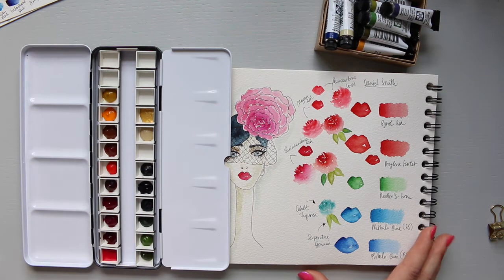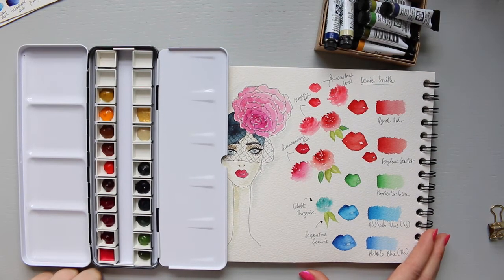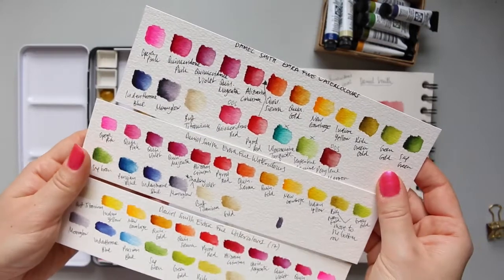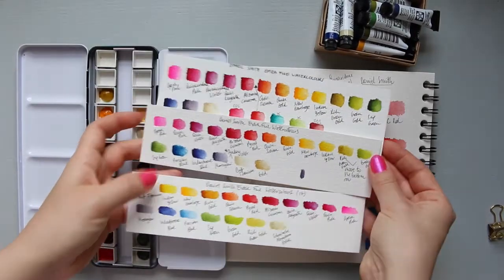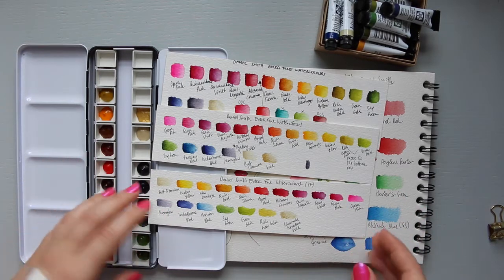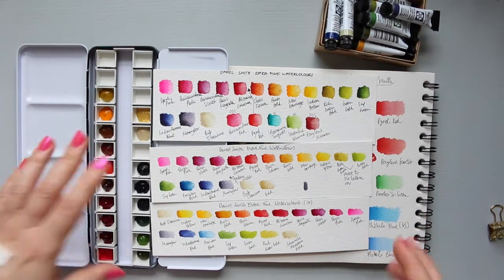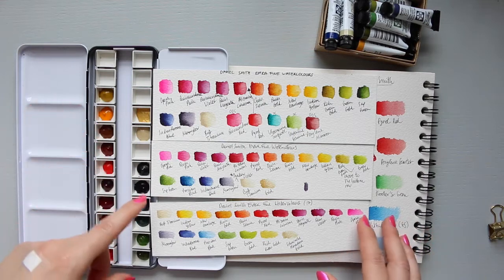I still have five spaces to fill, and I'll take real care and time finishing this palette up to 24 colors. I thought carefully about how to arrange it - I didn't want the classic arrangement of starting with yellows and going through oranges. I felt like I wanted to do something different with my Daniel Smith palette and have my own creative input and character reflected in the arrangement.